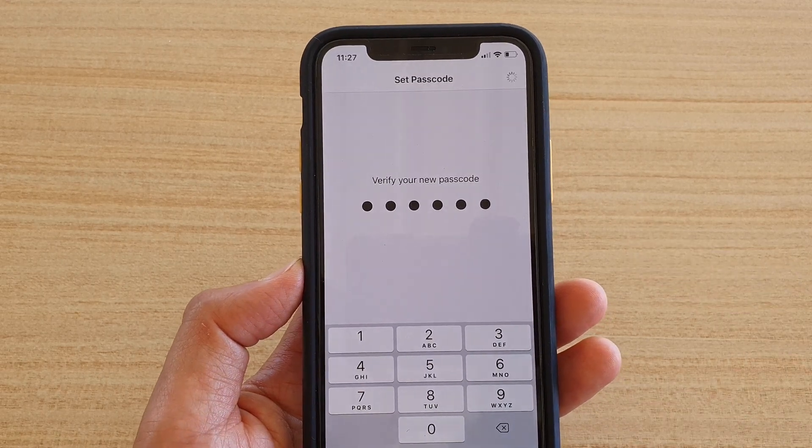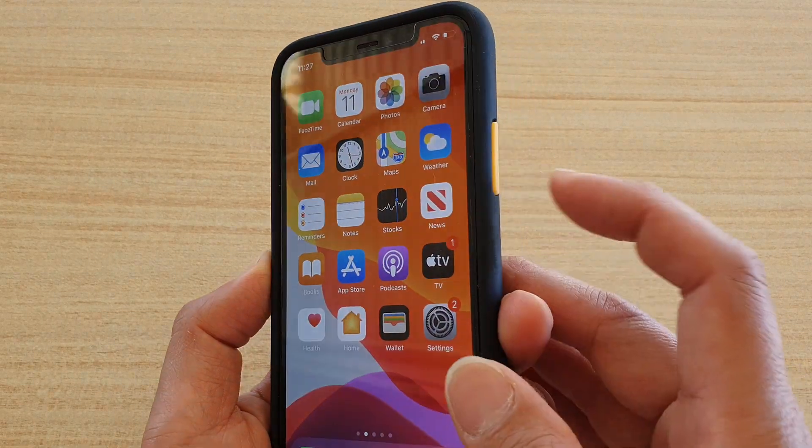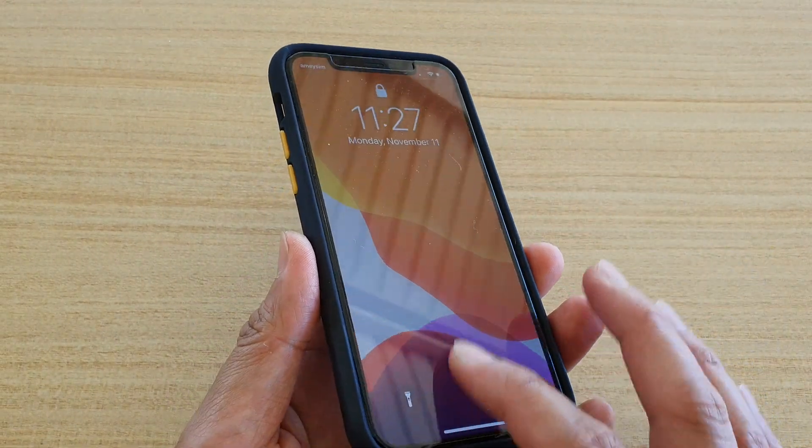Just wait, and now we have the passcode turned on. We can test it, so I'm just going to test it out.